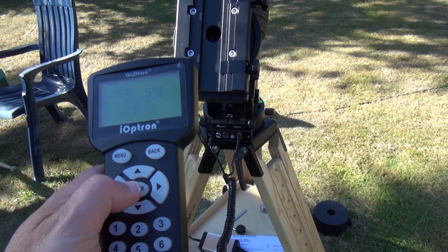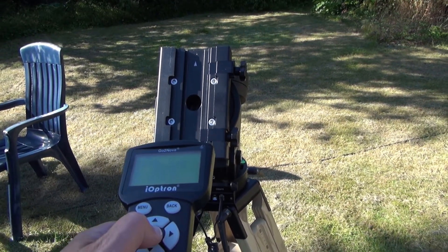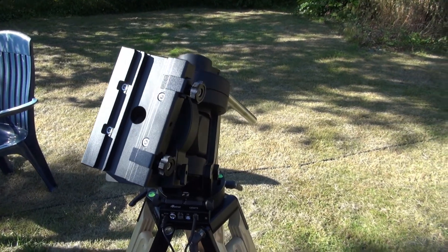So I put our tools in. Both axes are moving.